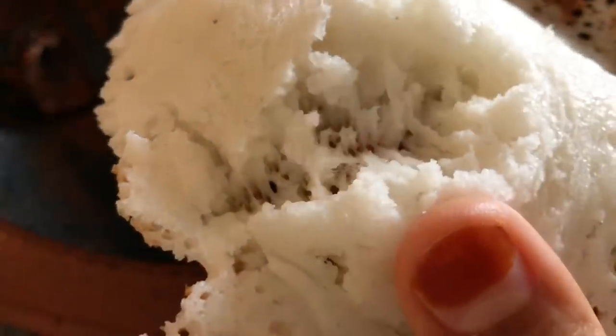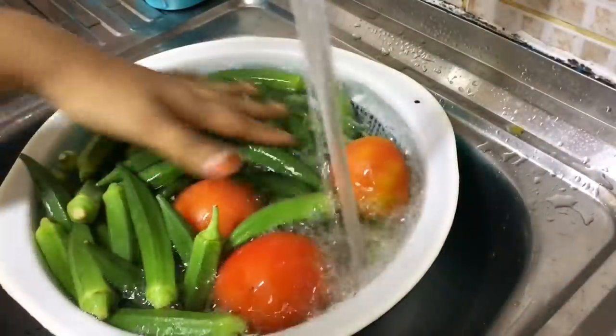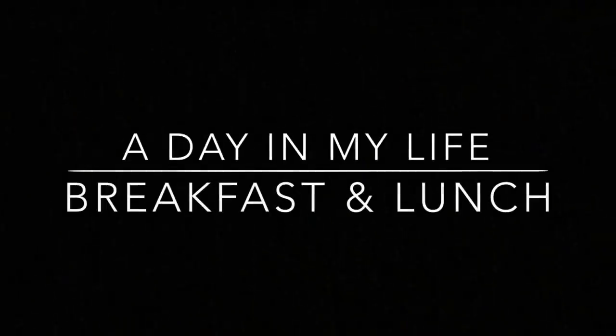Hi everyone, welcome to another vlog. This video was taken on a weekend. I'm showing some recipes based on requests and some others. Hope you would like it. Keep watching.